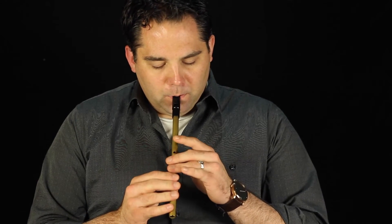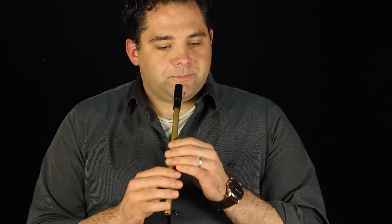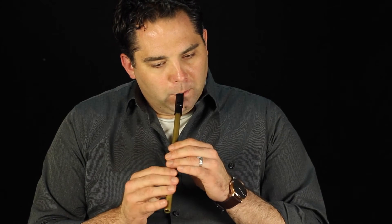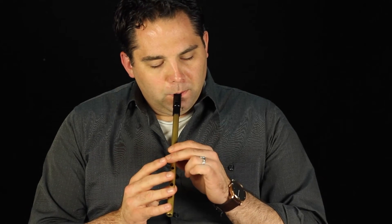The middle section is basically a repeat of what we just did. The last bit finishes off the tune here. It has a pickup like the second section we did as well.